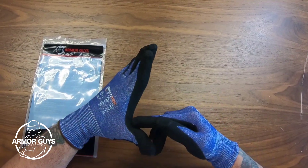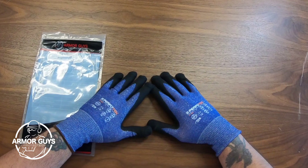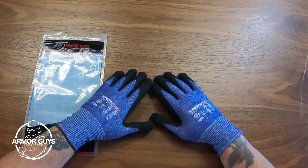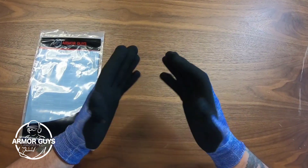It also has a thumb crotch reinforcement. This is a really great feature because this area is the spot where gloves really start to wear down first, and with the thumb crotch reinforcement placed here, it gives these gloves a longer lifespan.